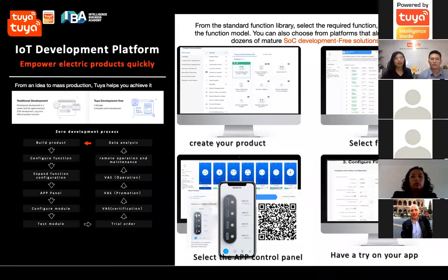We'd like to share how you can make a smart electric product on our IoT platform. We have many mutual SOC solutions for plugs, switches, and so on, which can help you quickly develop a smart plug or smart devices. What you need is to create your product, select your protocols, select the features or functions you need, and then choose a suitable control panel. If you have the Smart Life app on your phone, you can even scan the QR code to experience a virtual device.